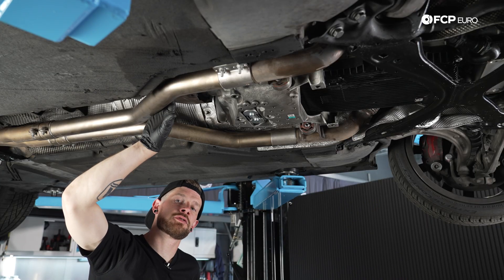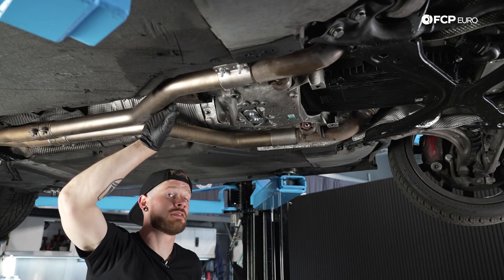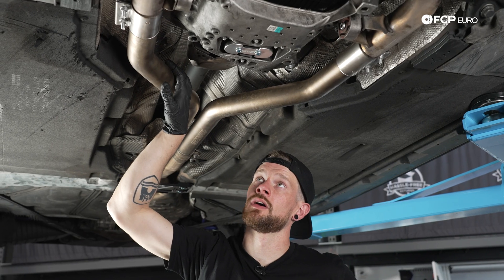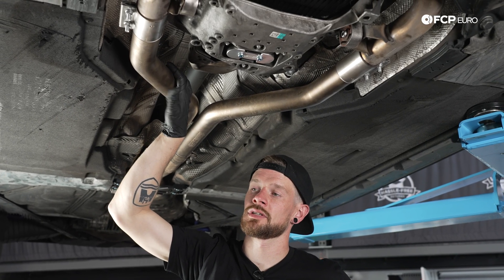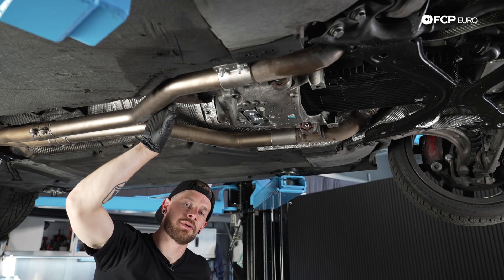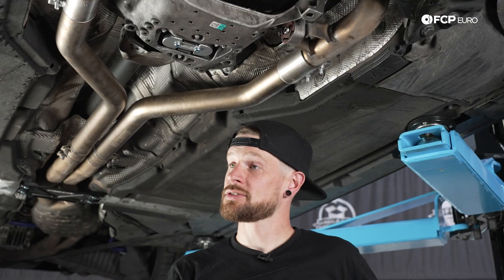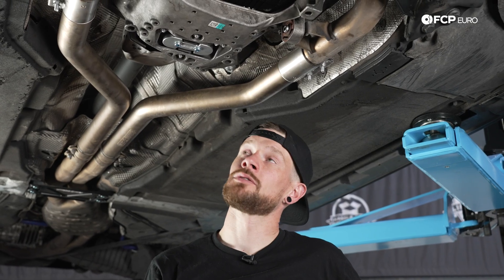That pretty much takes care of the transmission mount and transmission mount insert. I hope you guys enjoyed today's DIY. If so, hit that like button down below. If you have any questions, comments, or concerns, be sure to drop that in the comment section below. And as always, please hit that subscribe button. We'll have plenty more DIYs on this vehicle and many others like it. Thank you guys so much for watching — we'll catch you on the next one.